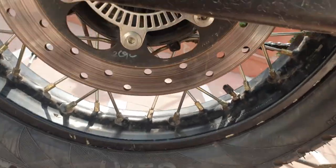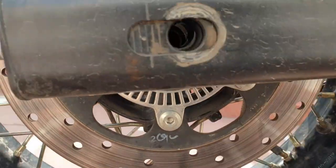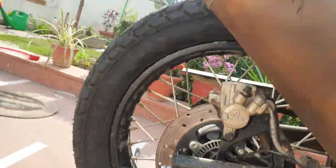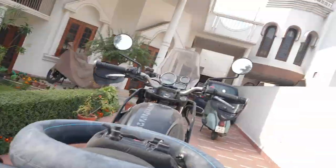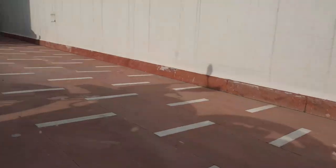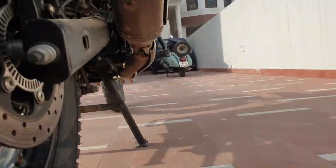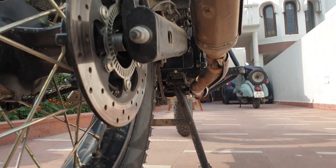Now we just have to check that there's this alignment line on this side as well. It is not even close — I hope you can see that it's all up and down. But we can fix that. Now the new tire looks good.